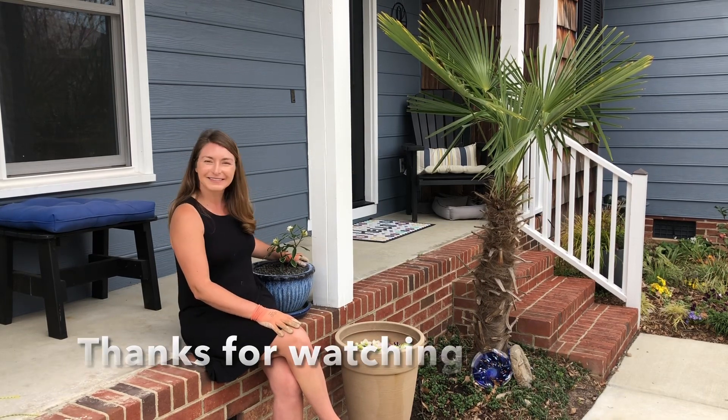I hope this video will give you some confidence to grow something you haven't had success with, or that you're not familiar with — just give it a try. And if it dies, you can join the club with me! Alright everybody, thanks so much for watching, sending you all the best.